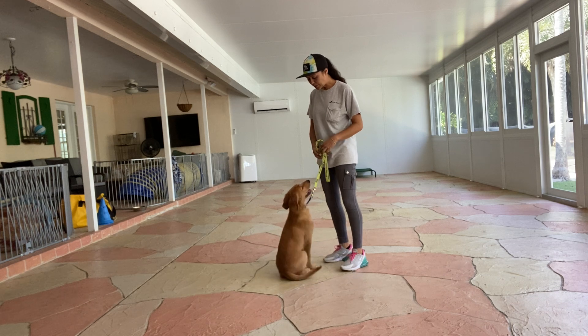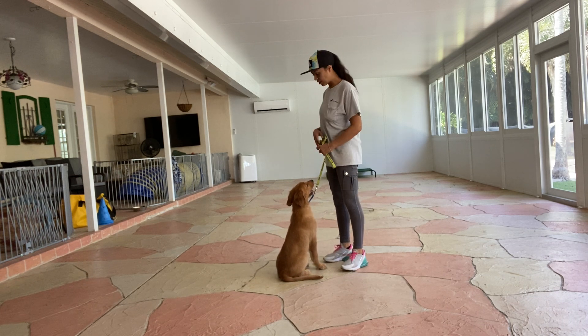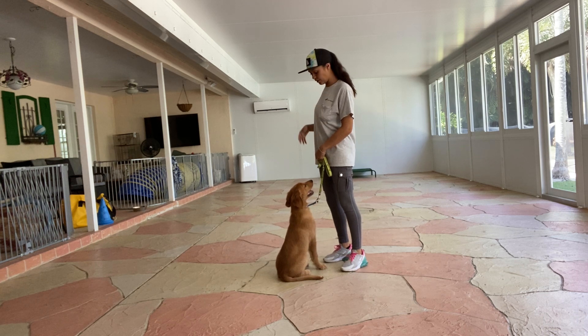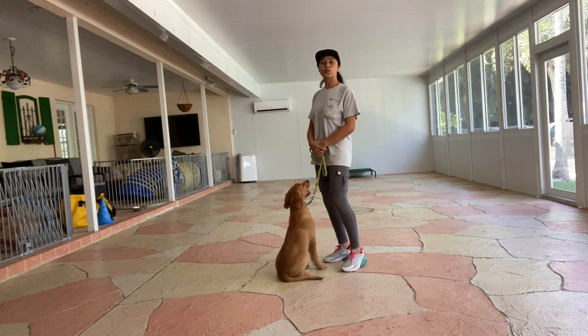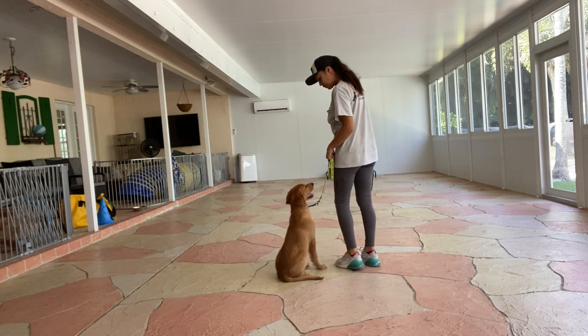This is Tasha with West Palm Dog and I'm here today with Nathan and we are working on our loose leash walking. So we're going to be taking a walk back and forth here. Before any walk you always want to address your dog. So in this case it's going to be, Nathan, let's go.